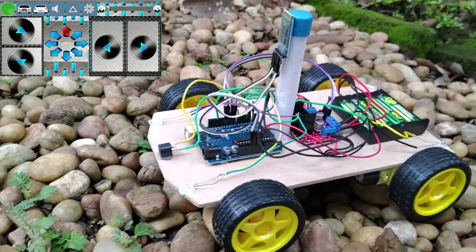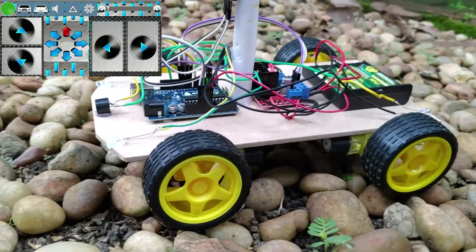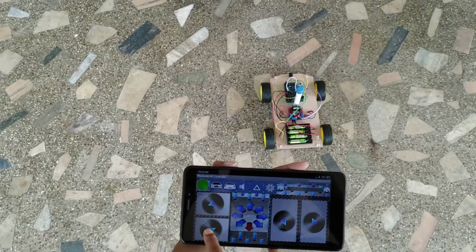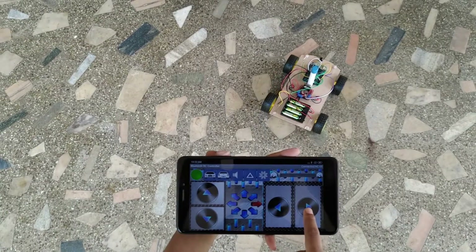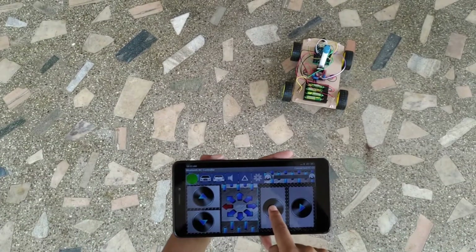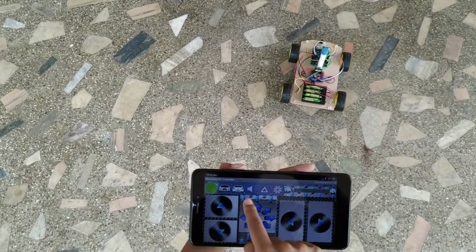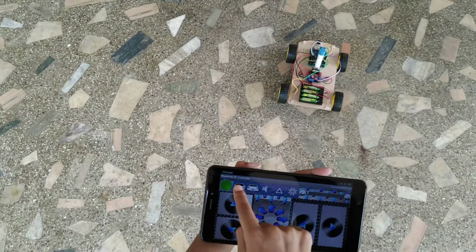This car can easily cross rocky terrain as all four wheels are driven by powerful geared motors. The Bluetooth remote control car can go forward, reverse, turn right, turn left, sound the horn, and has front and back lights.